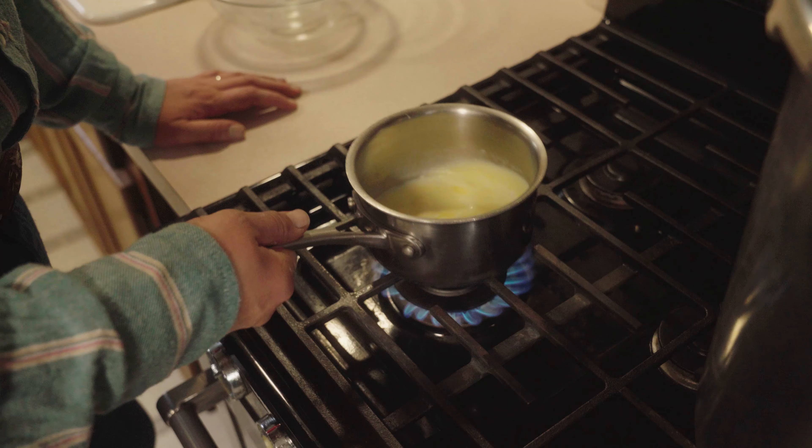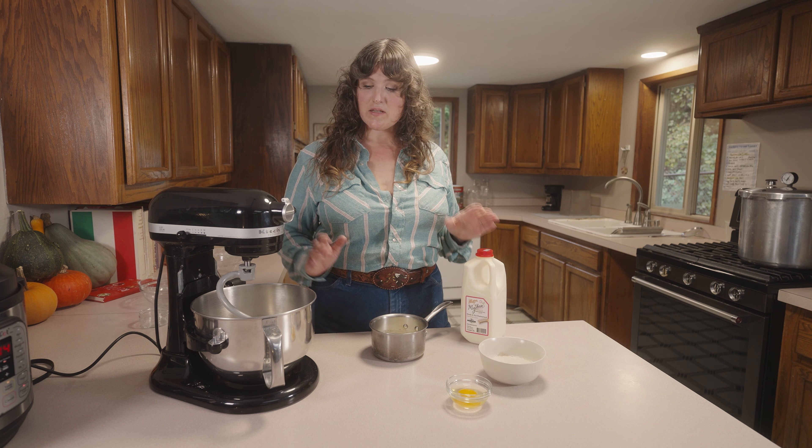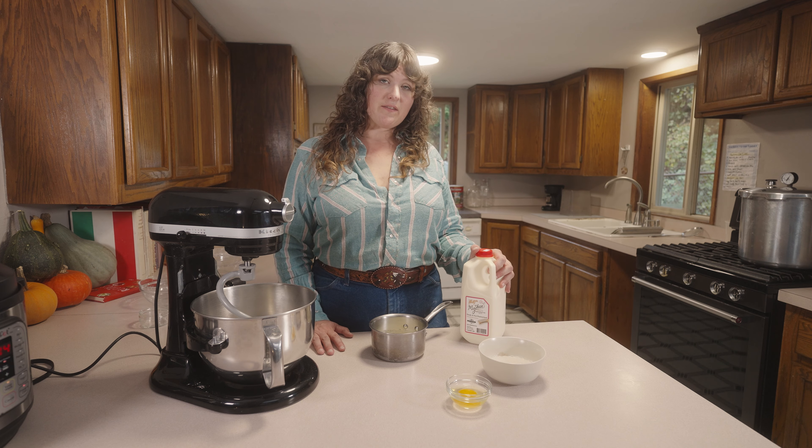Whether baking or cooking, I really do think ingredients matter. So I suggest finding good local milks, eggs, flours, whatever you can. And if not, that's okay too.